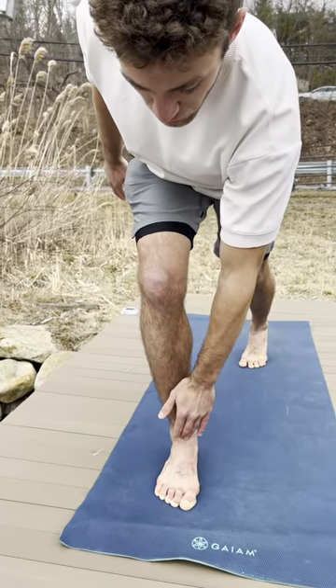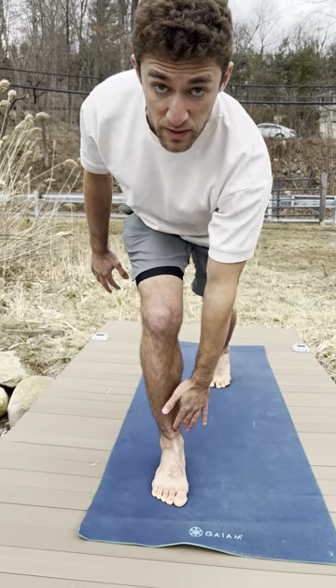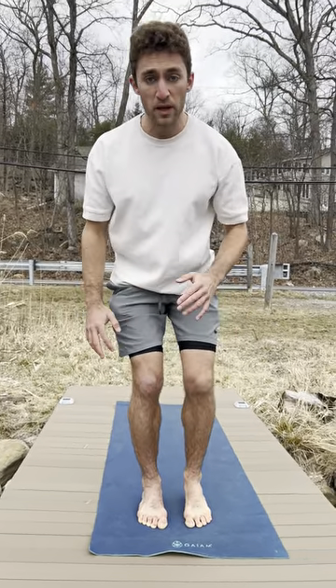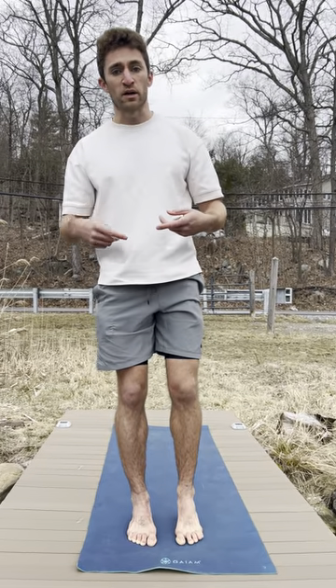Make sure you stay locked here. If you feel like you lose it — by now you've practiced this a few times — just check. Those are step backs.